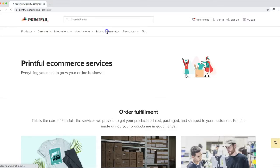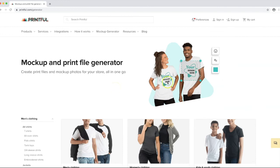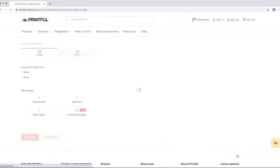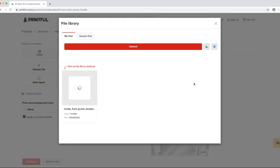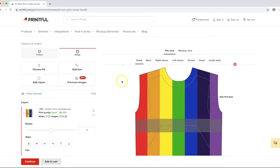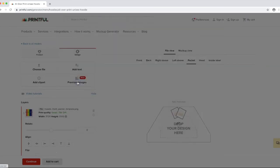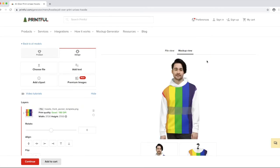Now I'll go back to Printful and open the mockup generator, find the all-over print hoodie, and upload both the front and the pocket file. Usually you'd be uploading all your files at once, but we're just doing these two for now. I'll choose the front file for the front and the pocket file for the pocket.